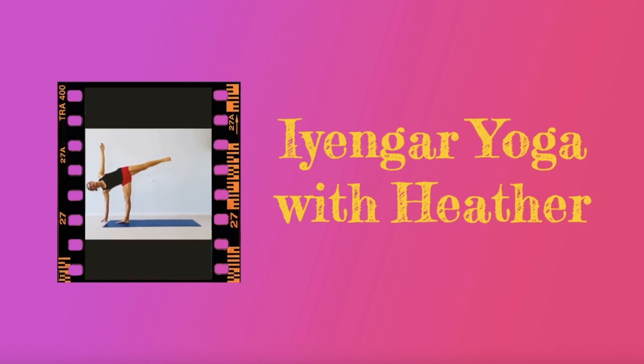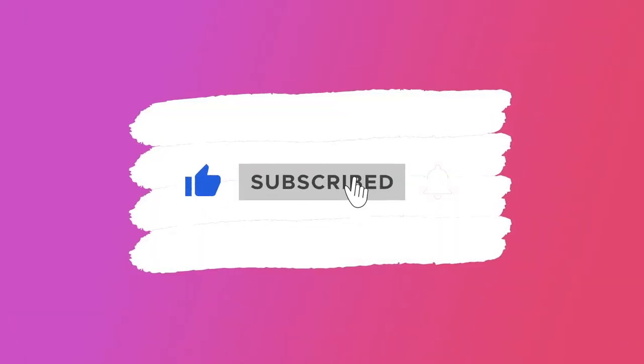Before we begin, if you find this video helpful be sure to like and subscribe. Hit the bell so you're notified when a new video is available.